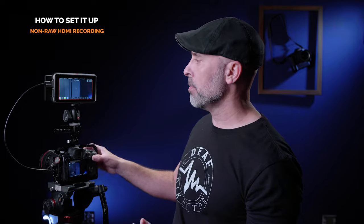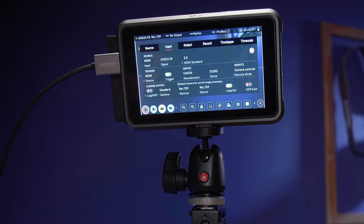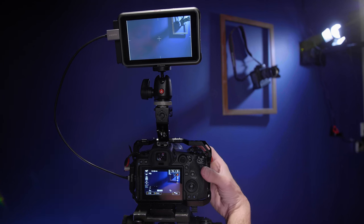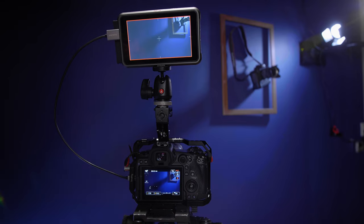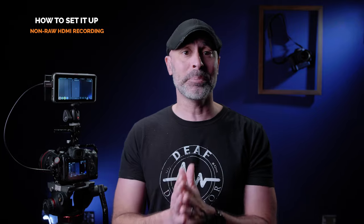Now if you come over to your Atomos, you can come up here and you'll see HDMI trigger. Just make sure that it's clicked to on and you will be good to go. When you hit record, you will get the double record from both the Canon R5 and the R6. It really is just that simple.